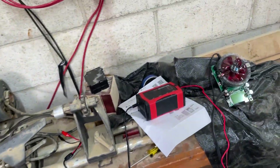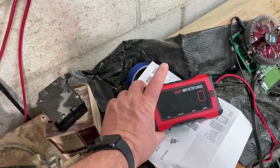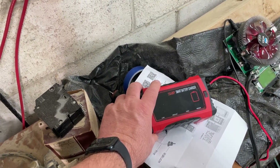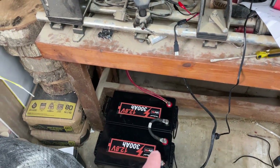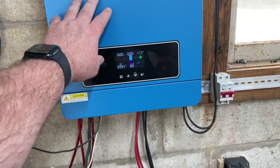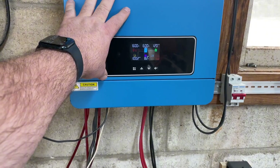I was going to charge them with this standalone charger, but at 24 volts it only puts out 10 amps. I figured it'd be a lot faster to charge these batteries using my hybrid inverter, so we'll see how long it takes.